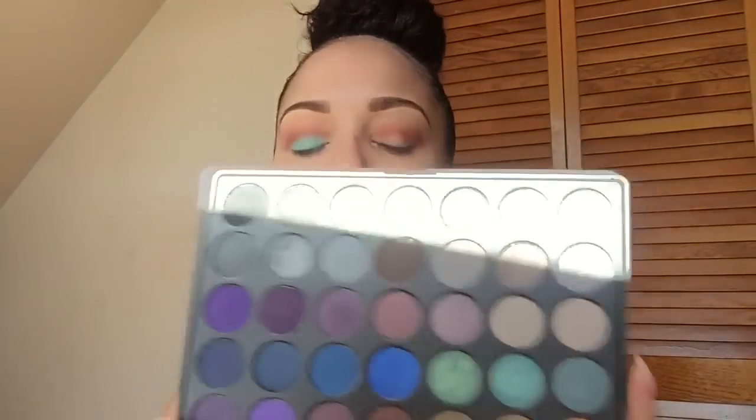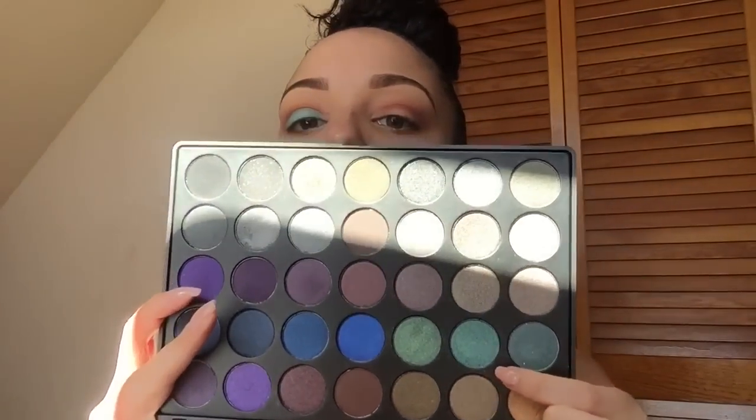I'm taking my Morphe 35D palette and going to use this shimmery mermaid-type color — it's really pretty. I'll apply it with my finger, just tapping it on very gently. Then with my MAC 217 brush I'm going to mix the shades Morocco and Fudge from the palette and work them into the crease to intensify it a little more.